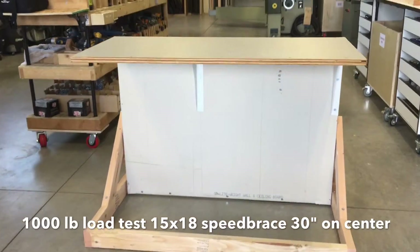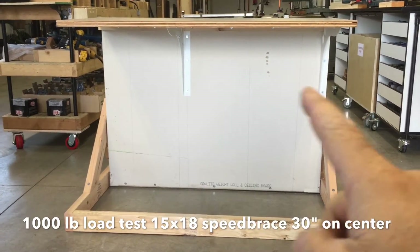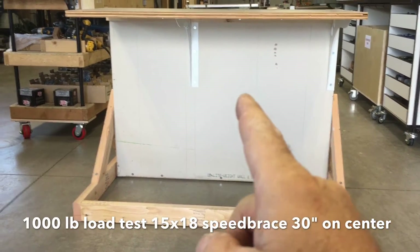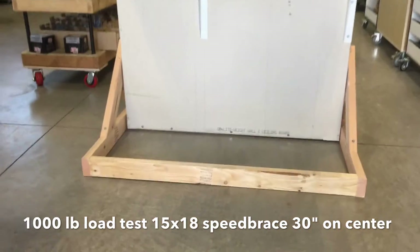We had a customer ask us for a test on our 15 by 18 speed braces, 30 inches on center — normally they're about 16 — rated a thousand pounds per pair. So we're going to do this test and kind of run through it.